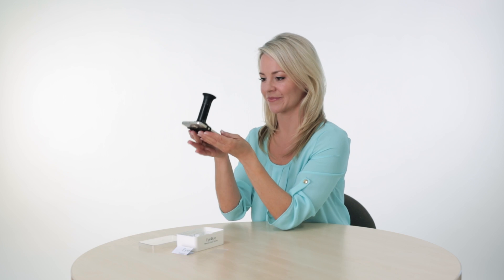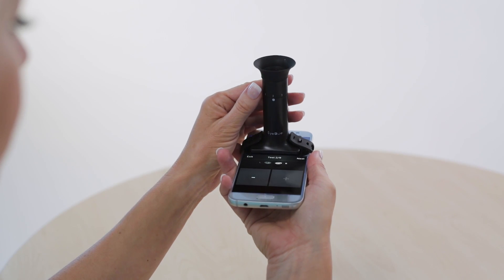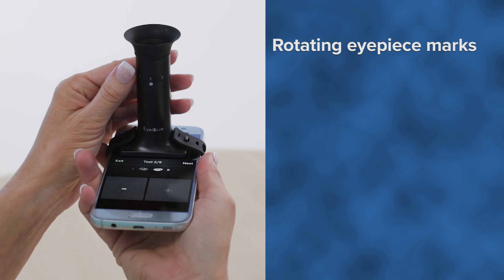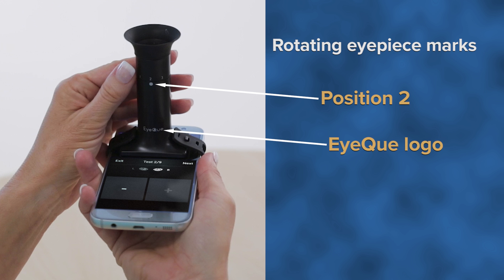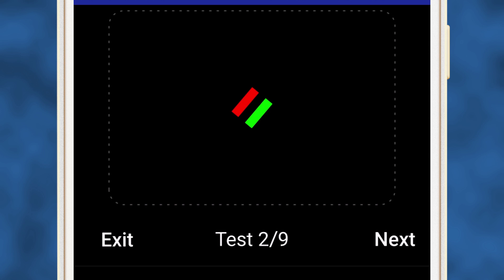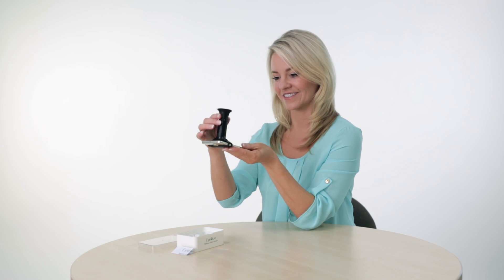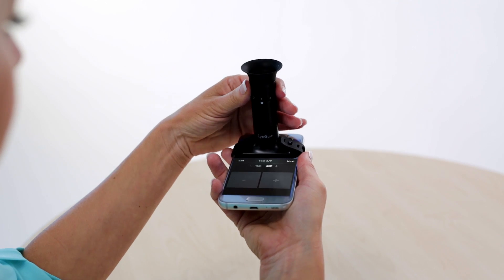That's your first measurement. Rotate the eyepiece clockwise one click to position 2. The mini-scope has markings on the stem to verify you are in position 2, meaning the number 2 is above the white dot located above the IQ logo. You will still be able to see the red and green lines, but now at a slightly tilted angle. Overlap them completely until you see only one yellow-colored line, then click the Next button to proceed to measurement 3.